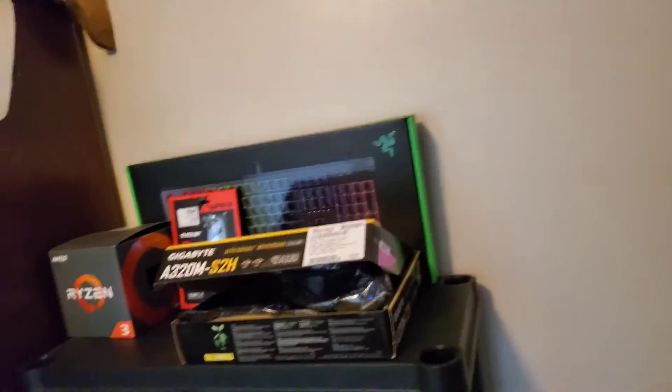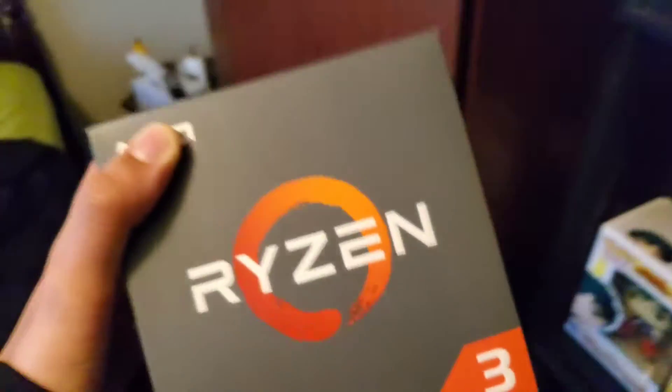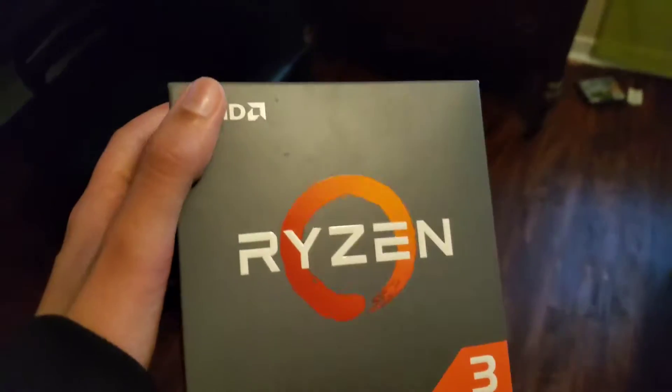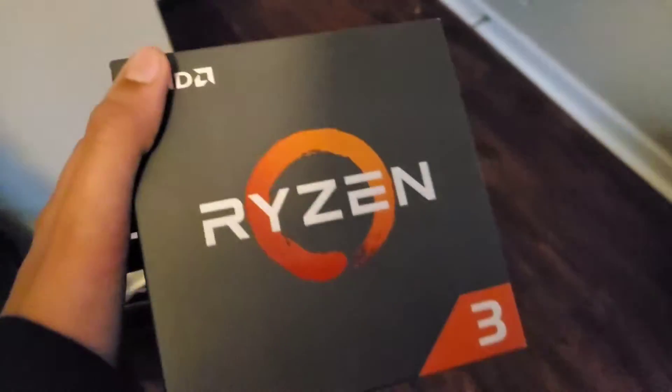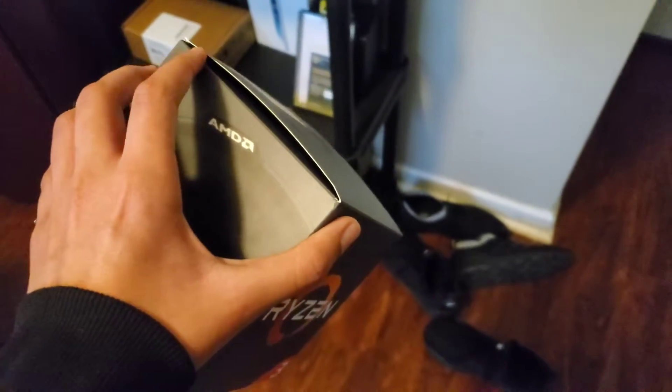First, let's start off with the processor — this is the Ryzen 3 1200. I don't have it out because I already put it into the motherboard. I was way too scared to put it in later; it scared me too much — I thought I was gonna break it on film. Anyway, the Ryzen 3 1200 has four cores and four threads, so no hyperthreading. It's a pretty good starter CPU if you want to start gaming.